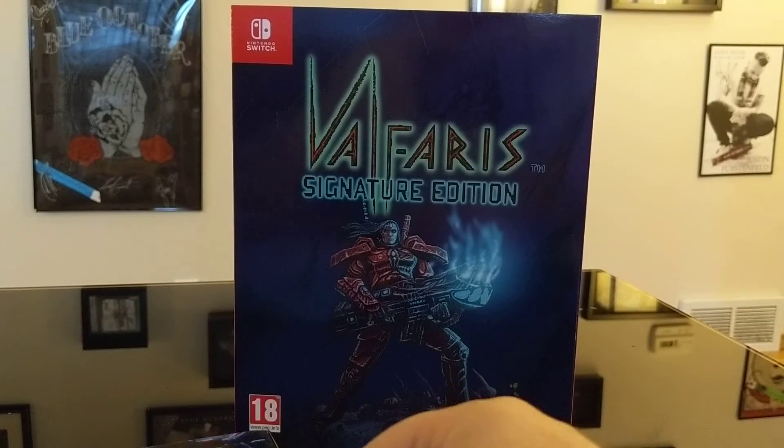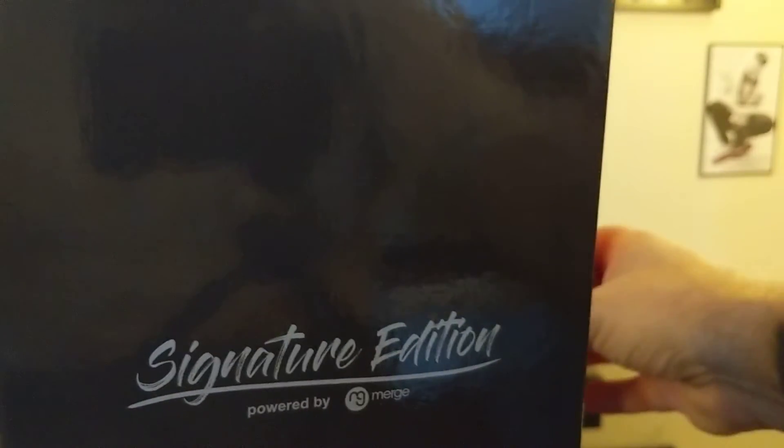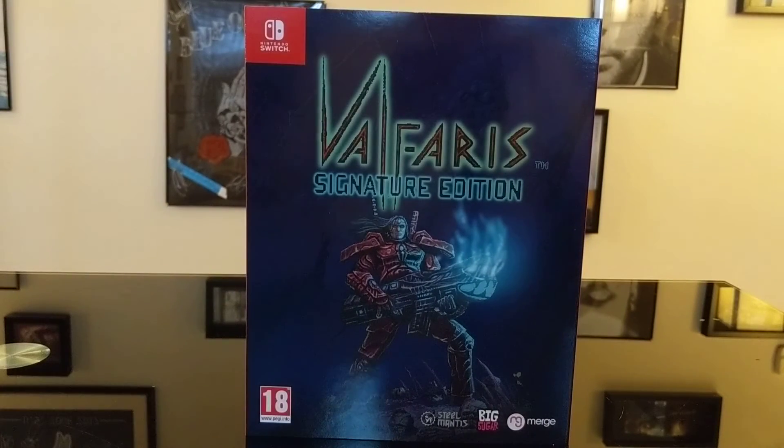Even bigger than that, we're also giving away a Collector's Edition copy of Blasphemous on the Switch from Limited Run Games. To get your shot at winning, go over to our Twitch channel and hit the follow button. When we get to 200 followers we're going to be live streaming Blasphemous and giving away that Collector's Edition — sold out already within 13 minutes of going on sale, only 2,000 printed worldwide. Links are in the comments below. Thanks so much for hanging out for another unboxing of Valfaris Signature Edition — we'll check you later, peace.